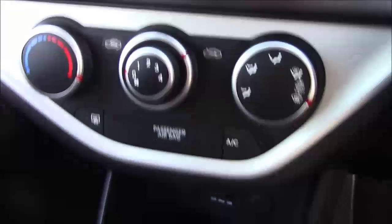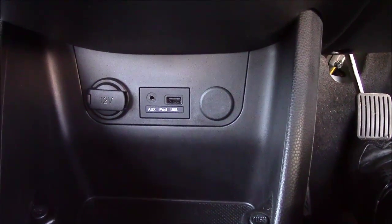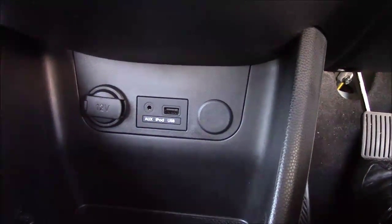Just below that you have your air climate controls, and just below that in the cup holders you have your auxiliary ports and USB ports along with one 12-volt power socket for all your various gadgets. And just past the handbrake, you also have some extra additional storage.